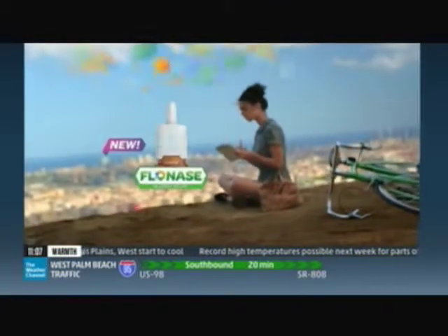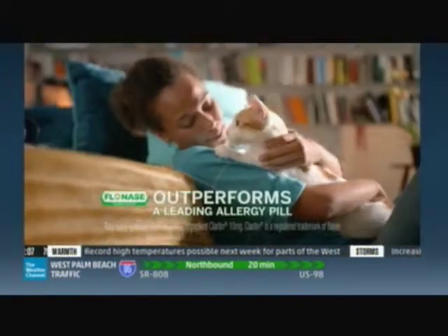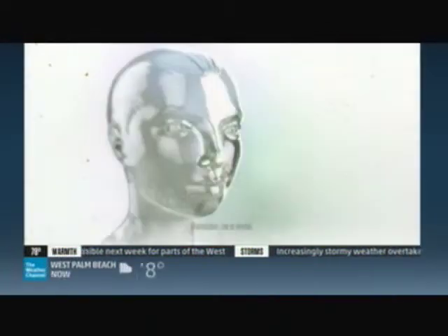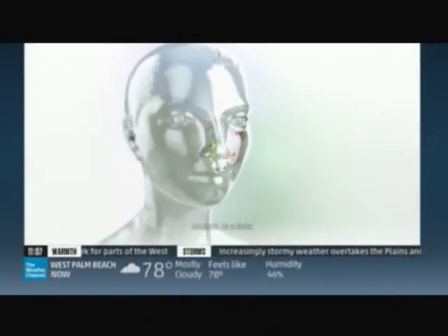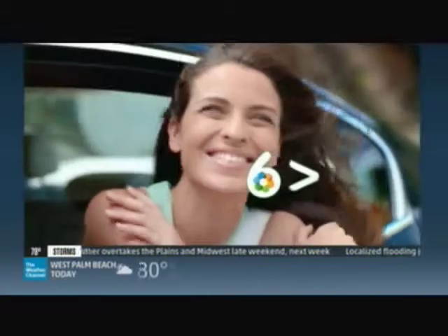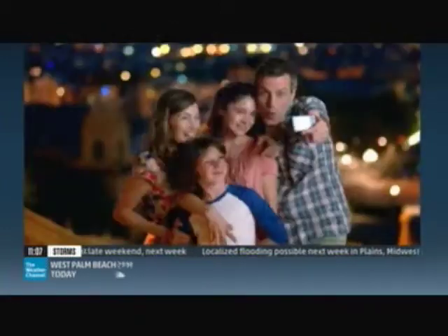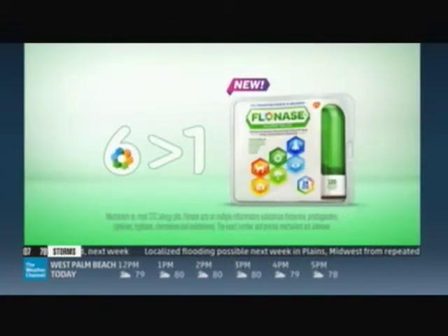Introducing new Flonase Allergy Relief Nasal Spray — this changes everything. New Flonase outperforms a leading allergy pill. When we breathe in allergens, our bodies react by overproducing six key inflammatory substances that cause our symptoms. Most allergy pills only control one substance — Flonase controls six, and six is greater than one. Roll down your windows, hug your pet, dust off some memories, make new ones. New Flonase — six is greater than one.